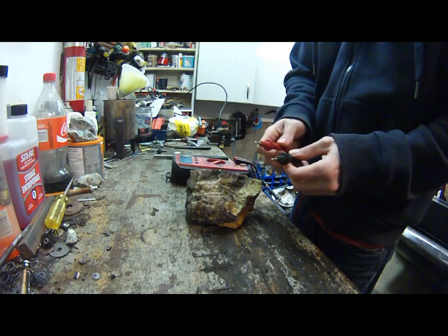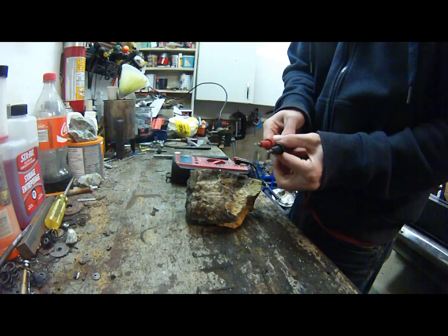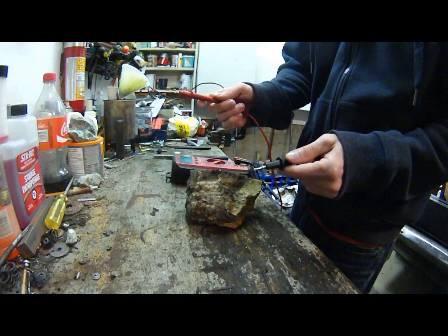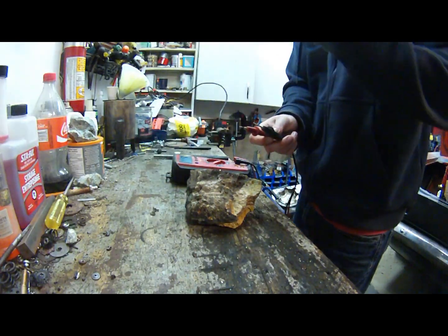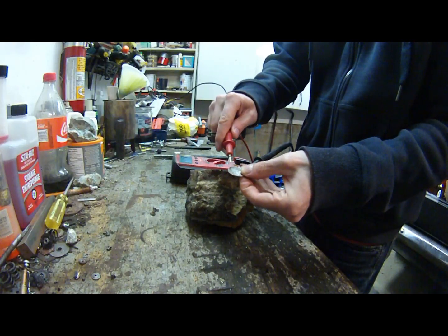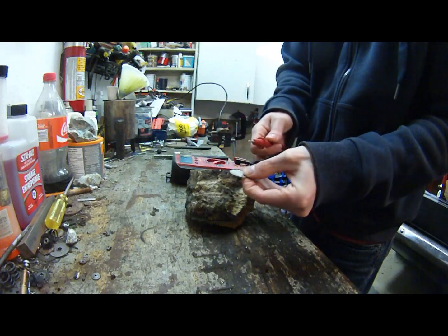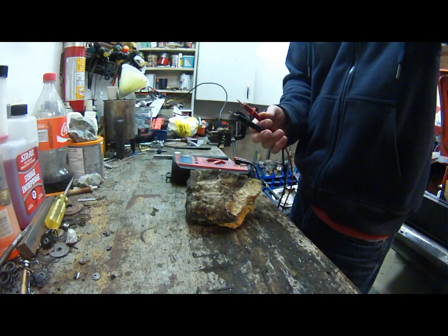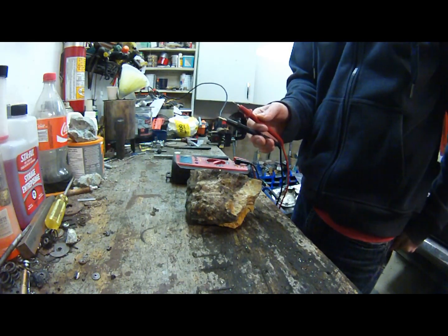In a continuity test, if you complete a circuit between the two leads it'll start beeping — just like this, see it's beeping. Now if I take this coin and hold one end here, it's completing the circuit. The reason I want to do that is because with pyrite it will not complete a circuit, but gold will.